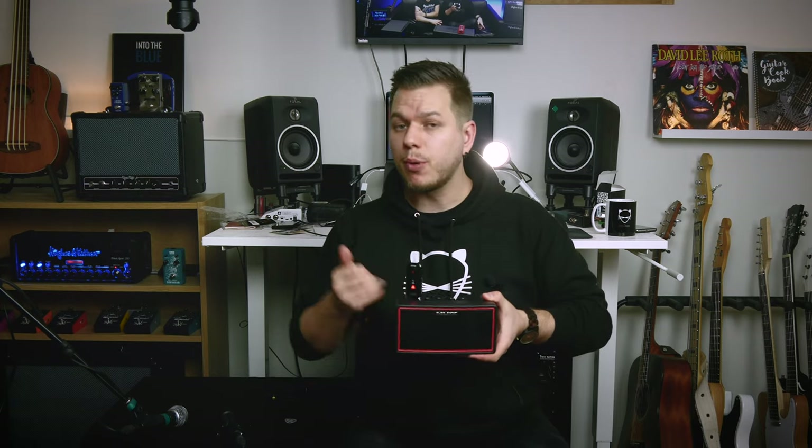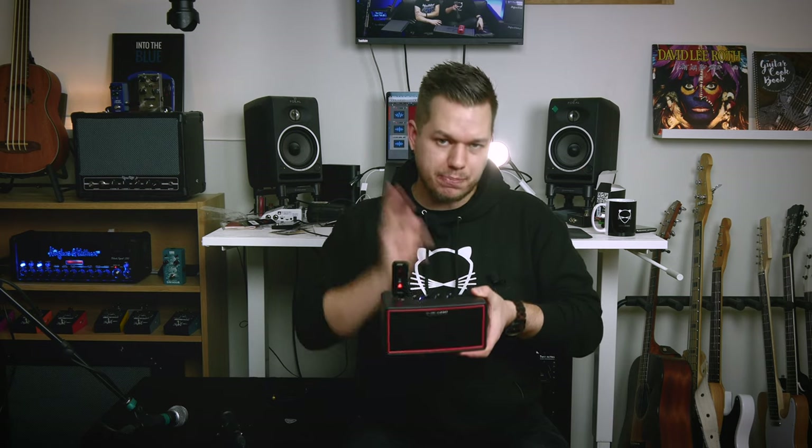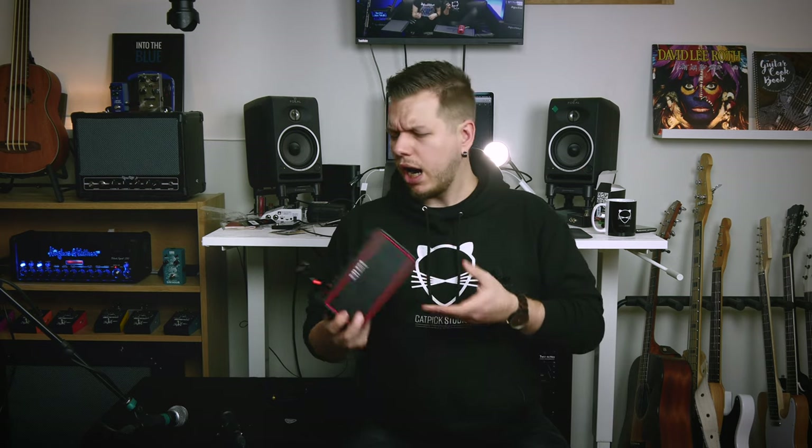This is the NUX Mighty Air, a wireless stereo practice amp for both guitar and bass. It has the drum machine, it has amp modeling, it has pedal modeling. In this video I'll talk about the features, I'll demonstrate some sounds, and at the end of the video I'll give you my honest opinion about it. So let's get started.